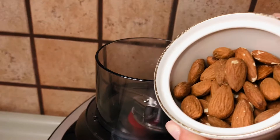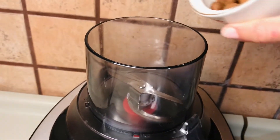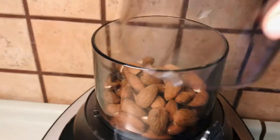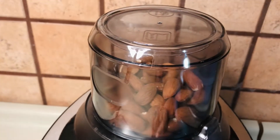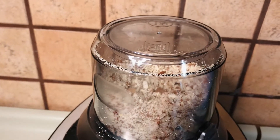Now is the turn of almonds. Add the almonds in a mini chopper and grind them coarsely. Of course, depending on your taste, you can even chop them until fine grained. Up to you.